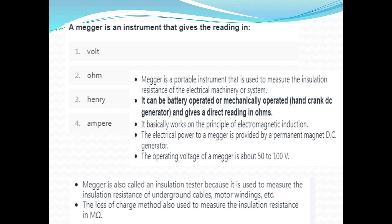A Megger is an instrument that gives the reading in Ohm, Henry, or Ampere. This is option B — Ohm. A Megger is a portable instrument.